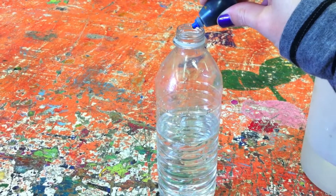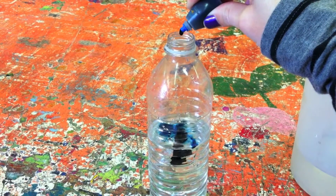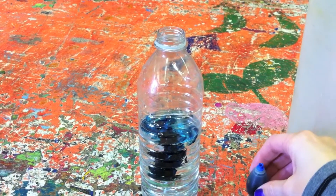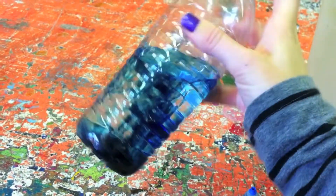Next, add as much coloured food dye as you would like. Use a dark colour like blue, red or green. Put the lid on the bottle and mix the colour through the water.